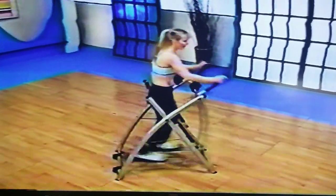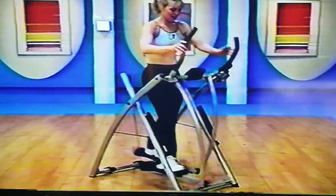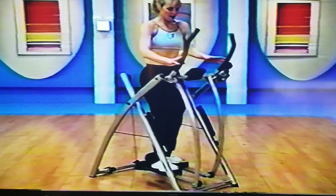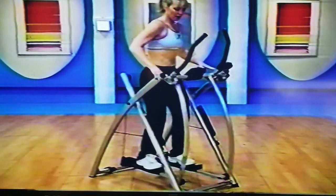Forward we go — stay low. Excellent job. A little football huddle — shuffle it out. Find that front bar.